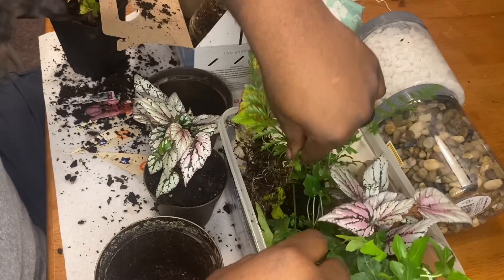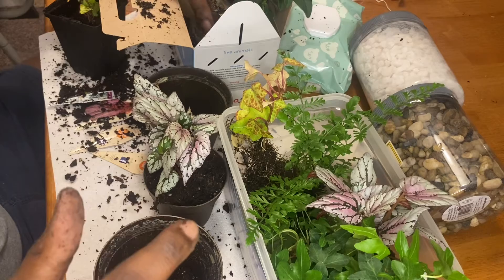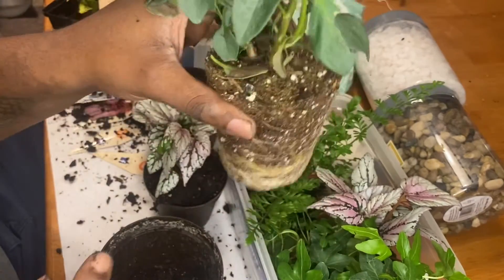I have to let all the plants settle in. They don't look too good right now, considering I just transplanted them — they're in shock from the transplant.